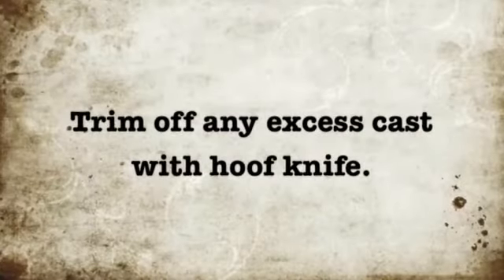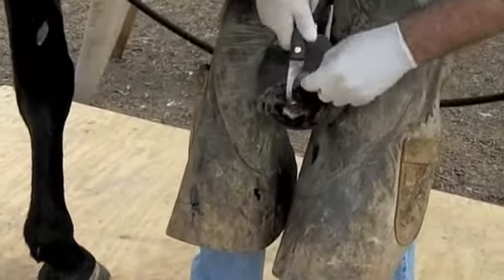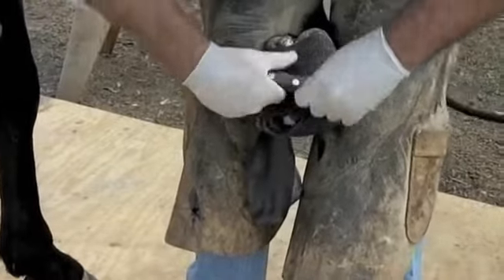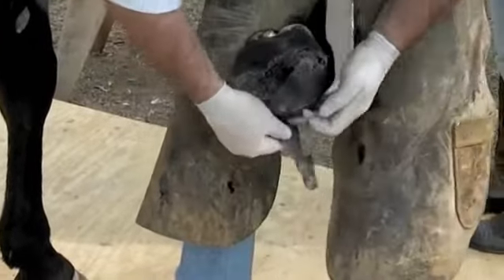Trim off any excess cast with a hoof knife. In this case, we had to go to a bigger cast because of the excessive frog to give proper frog support. Once you get done, you can trim off the cast, but be careful that you don't pull the cast off. I prefer cutting it from the toe to the heel, like I show in this video.